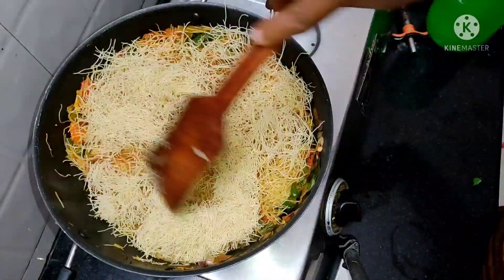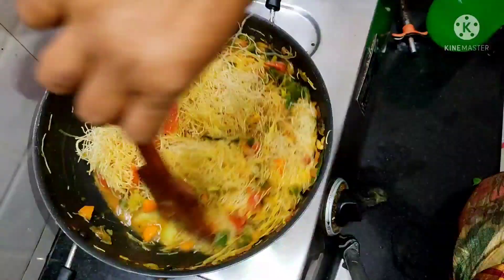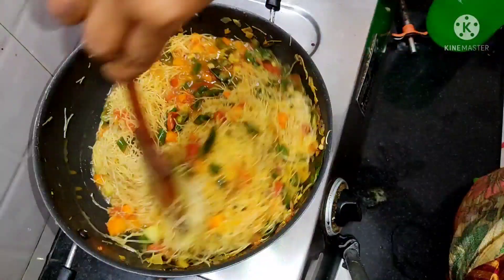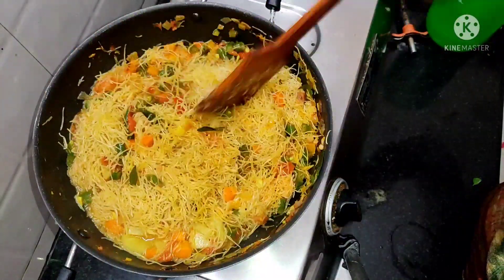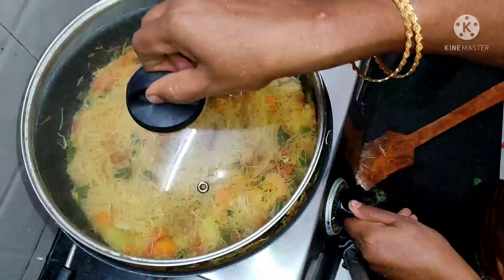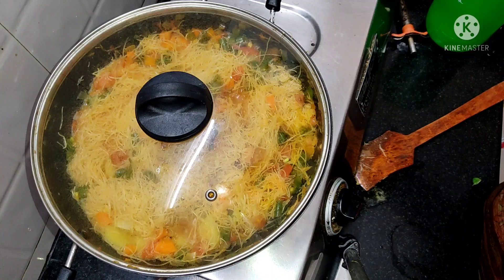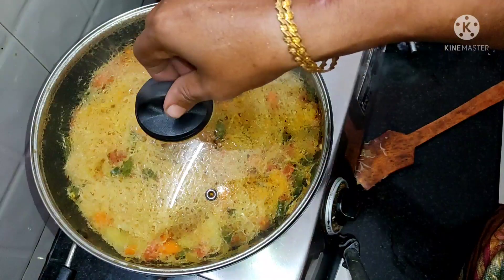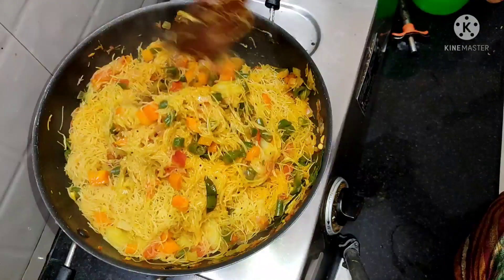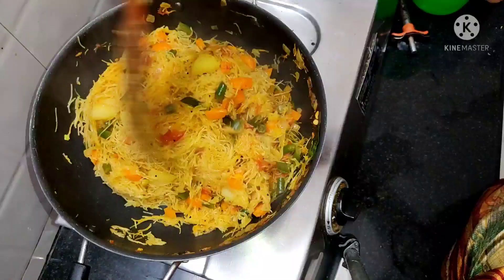We will cook the hot water. 1-2 minutes of water. Now let's put the soup in the pan. Soup is ready. Siamia is ready.